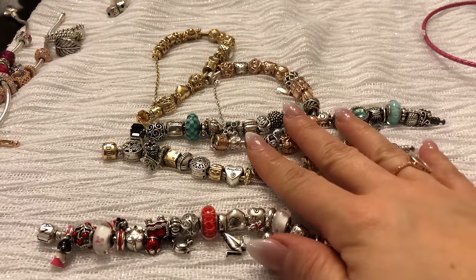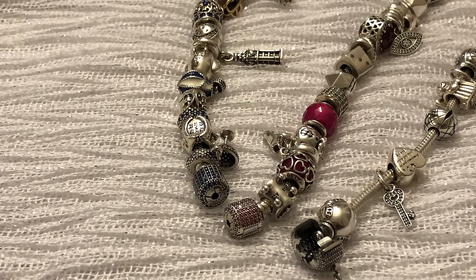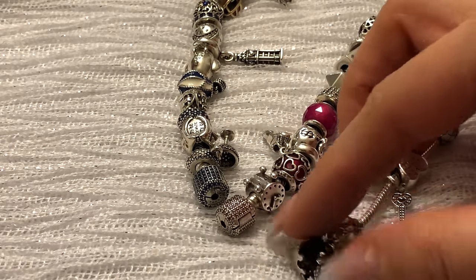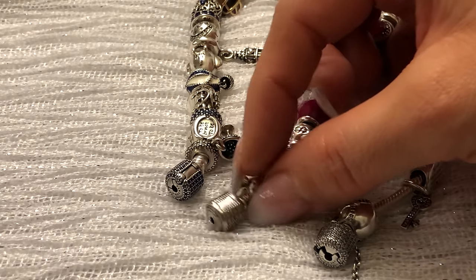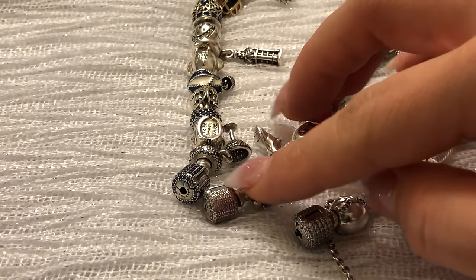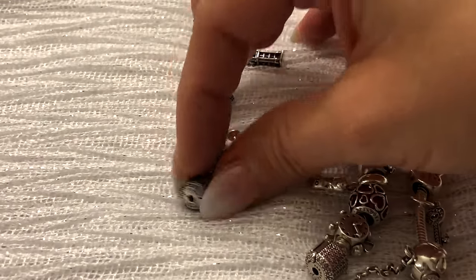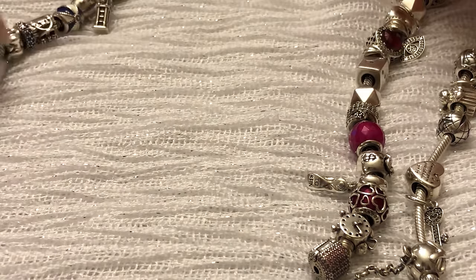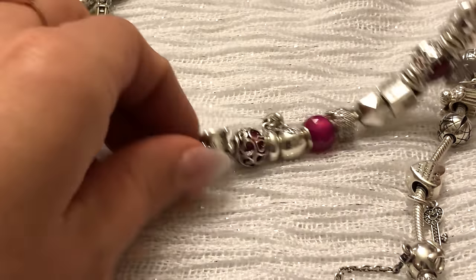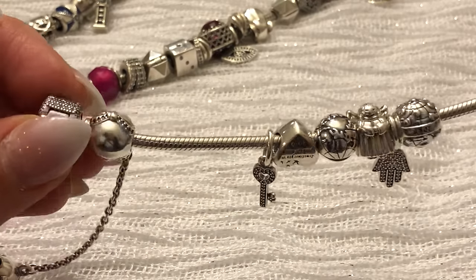So those are all the barrel clasp options: silver, silver on oxidized, gold, gold on gold, and Pandora Rose. Another type of clasp Pandora has on their Moments bracelets is a barrel decorated with cubic zirconia stones — I have the blue, the pink, and the clear CZ clasps. These are fun to choose if you're doing a color theme, so on my blue bracelet I'll put a blue theme, my pink bracelet a pink theme, and the clear one goes with a silver and clear CZ theme.